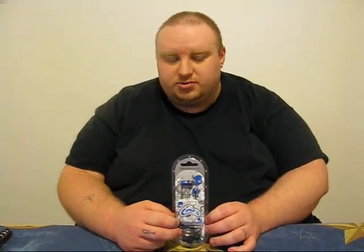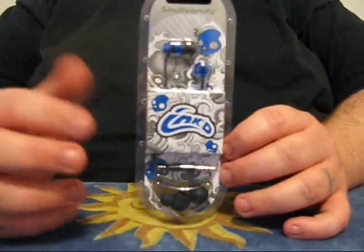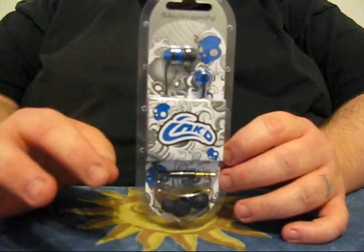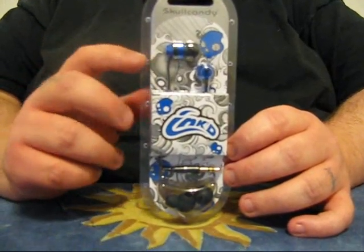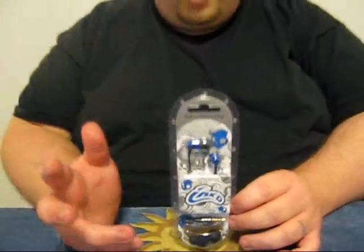I got them in blue. They come in a variety of colors — you can get this blue, green, black, rainbow colors, and an orange color I've had before.